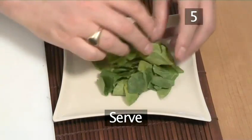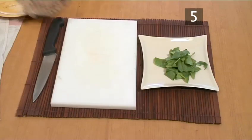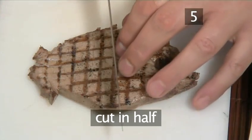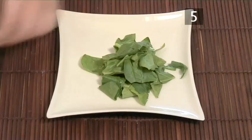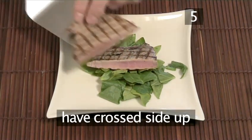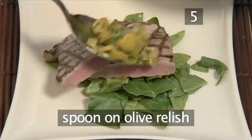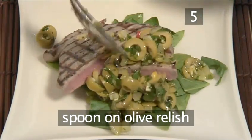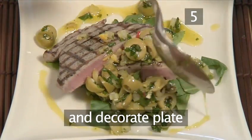Step 5. Serve. First, arrange a few leaves of spinach onto the plate. Now place the tuna onto the chopping board and cut in half. Place the two halves of the tuna on top of the spinach with the cross sides showing. Finally, spoon on a generous amount of the olive relish and use the juice to decorate the plate.